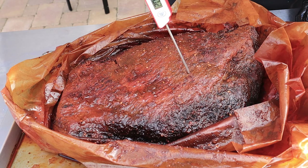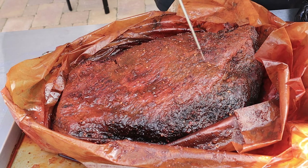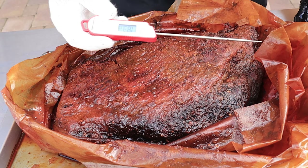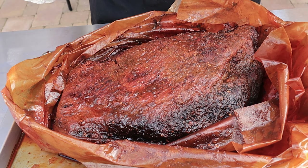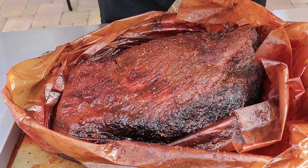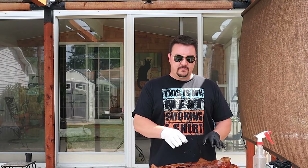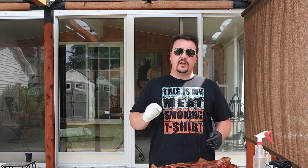It's pretty tender on this side — it's at 201 degrees. I think I'm just going to put it back in for maybe 20 more minutes, just to give those other little sections a bit more time. It would be fine if I rewrapped it and let it rest right now, but I'm going to do 20 more minutes.